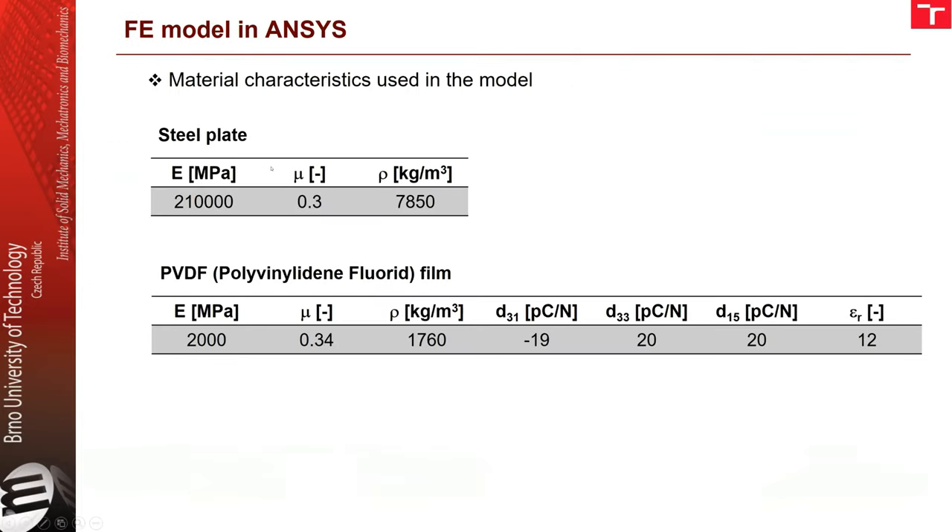Here are the material characteristics. The steel plate properties are standard. The PVDF material has the following characteristics: the material is almost 100 times softer than steel, so it doesn't add any significant stiffness to the structure.